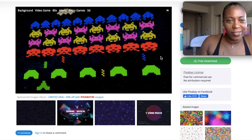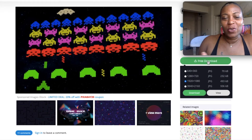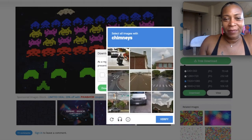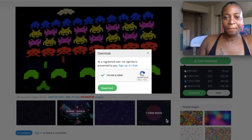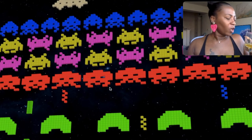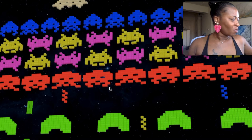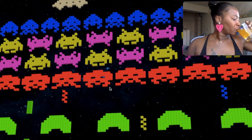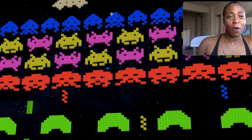It just says 'retro games, 80s aliens' — I think it was Space Invaders. If you know, put it in the comments. We're gonna download this one. I'll just verify I'm not a robot. So we want to download that. I might have to drink this whole mango drink because it is really good — maybe do an extra little workout tonight.